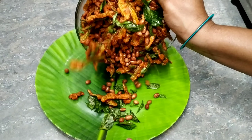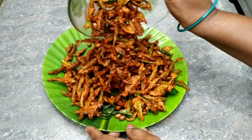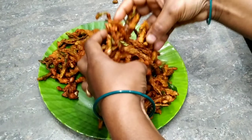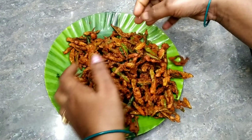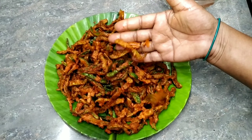Hi, welcome back to our channel. I'm Shushmita. This recipe is very easy to do in the hotel style. It is very crispy. It is very simple to do in the hotel style.